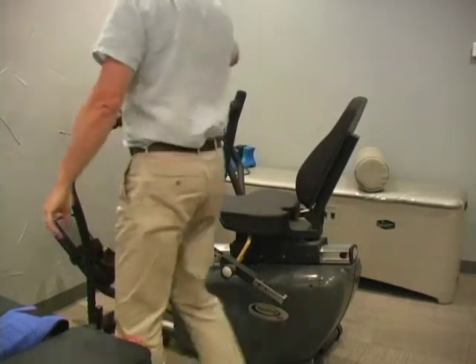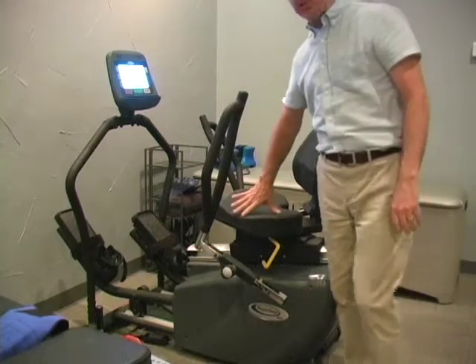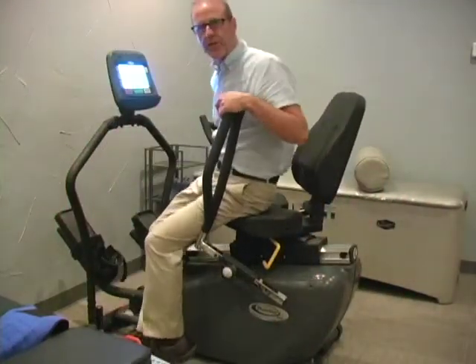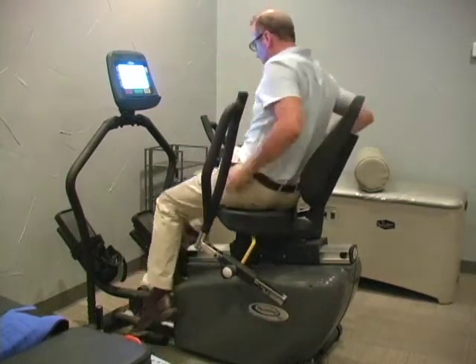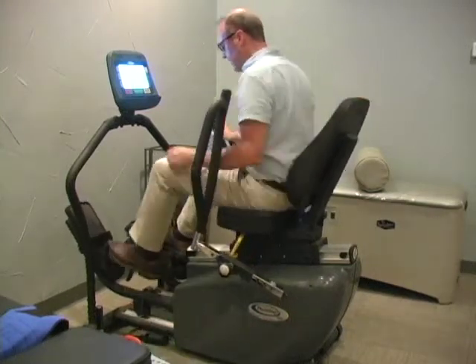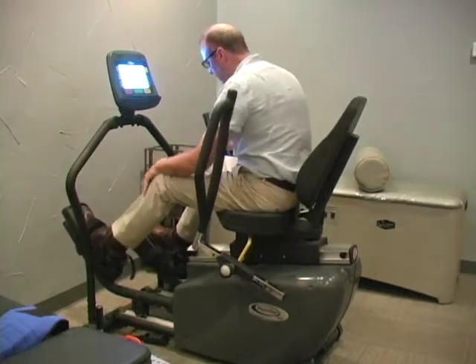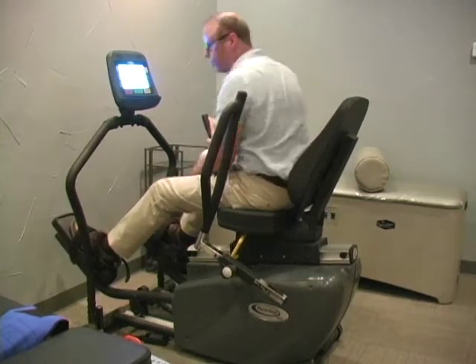The way you get in — you can get on either side. The seat will tilt and rotate out. Have the patient get in, then straighten the seat. Place the feet in the footrest and velcro on top of the foot to secure the feet.